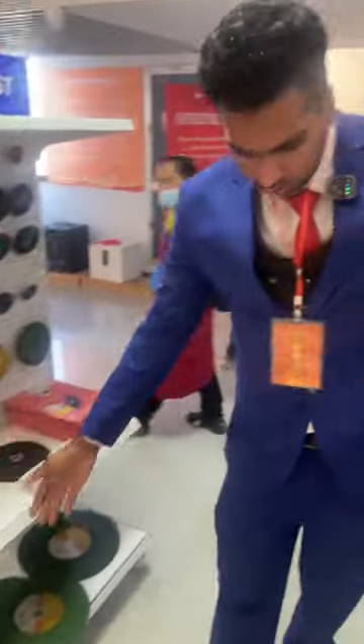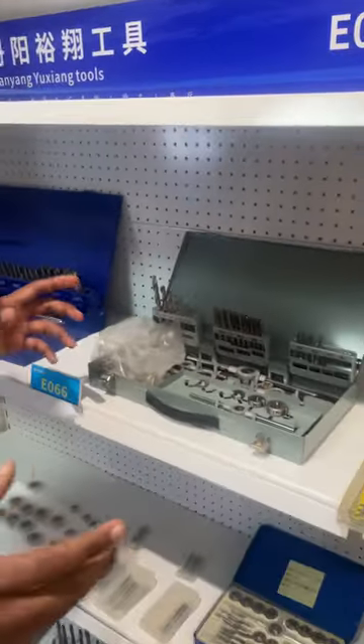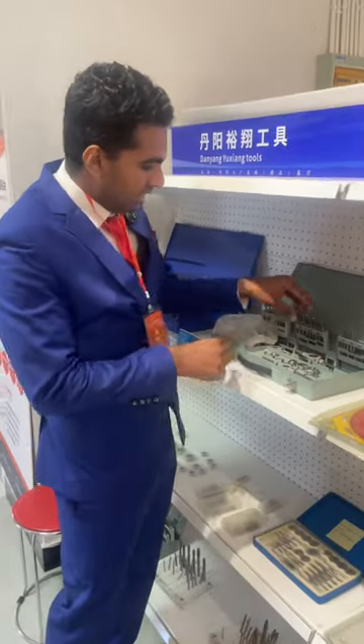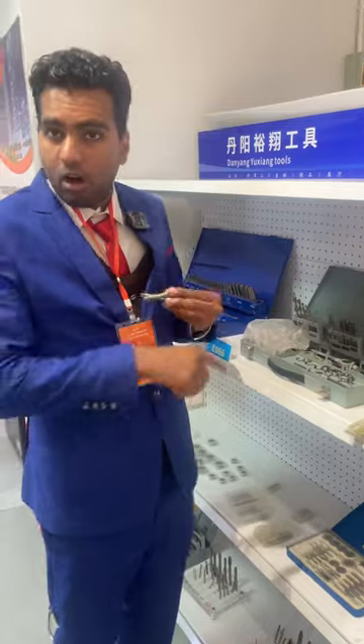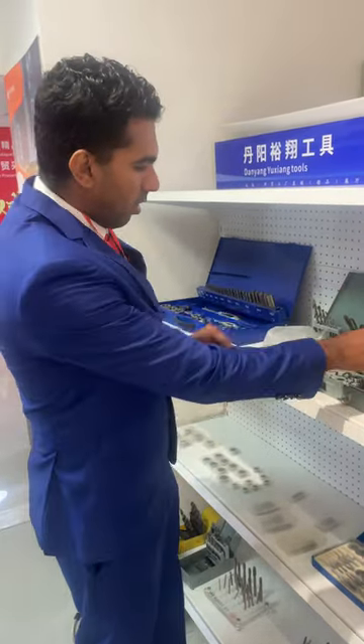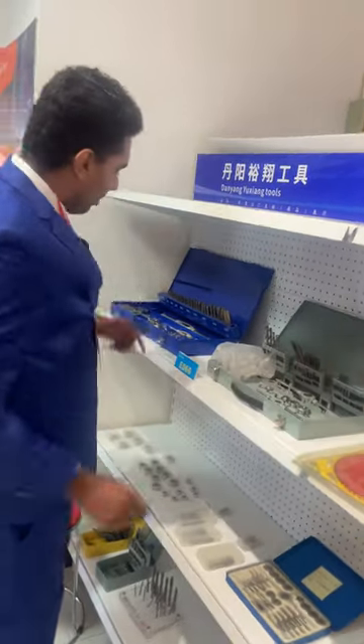Same as the old ones, we have the discs here — I have shown you those before. At this side we have the kits, the drilling kit, all the small drilling tools and gadgets. They have it here — we have all the drilling small ones and bigger ones.